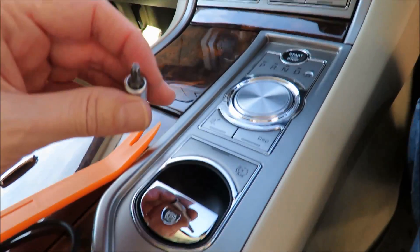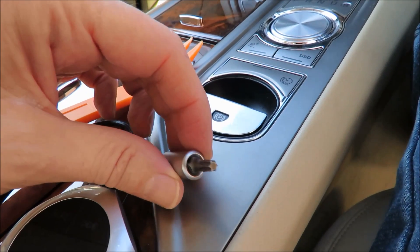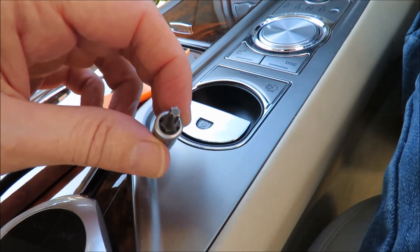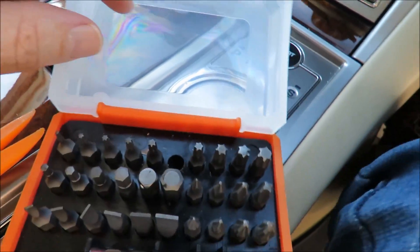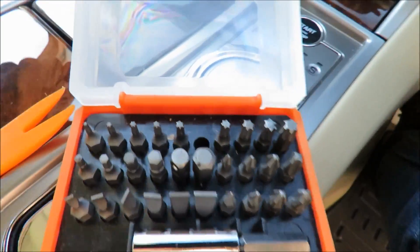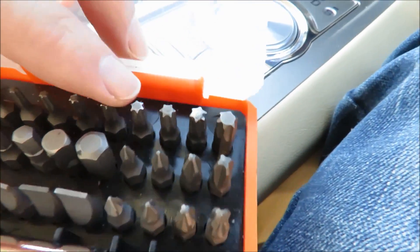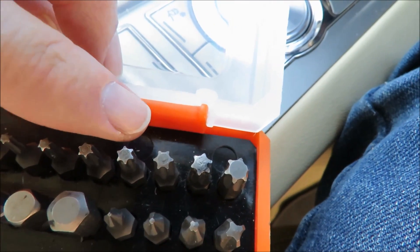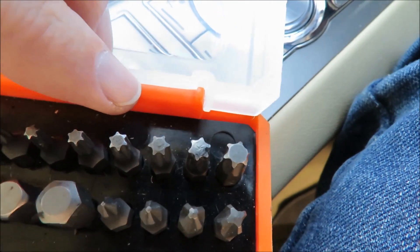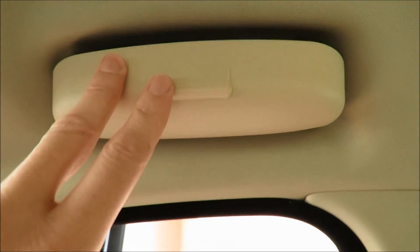I just want to show you - this is the Torx screw that I used. I don't think it's a T20. My Torx screws are not labeled, but that one there is a T20, and this is the one I used, so I'm thinking that must be a T18 or a T17.